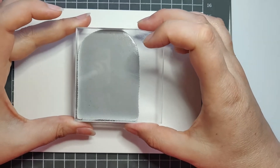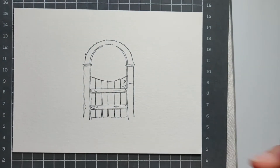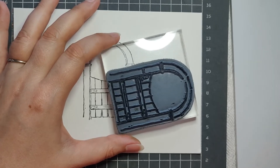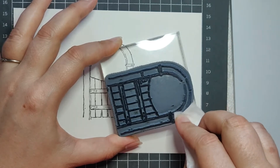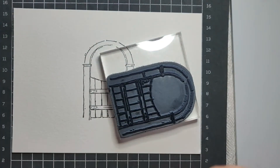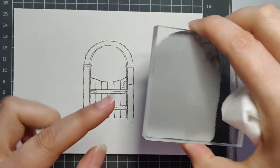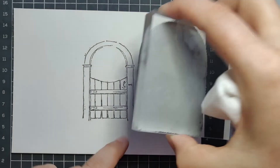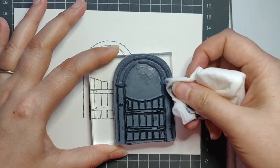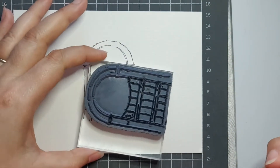Now we're just going to stamp this right in the center of our paper — just eyeball it. Press that down really good. So there's our first stamp. Now we have to do a little surgery here — I'm going to take a baby wipe and remove all of the ink from the arch up here. Then I'm going to start inking this side. Since I'm going to stamp this side, I don't need this column, so I'm going to remove up to the tip of the door and then come down this whole side.